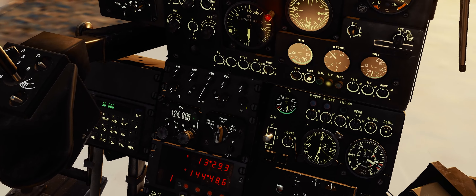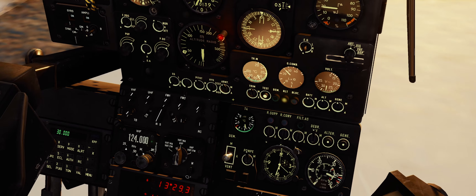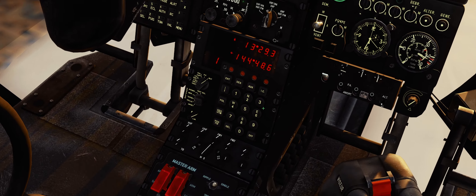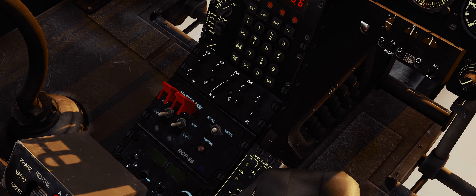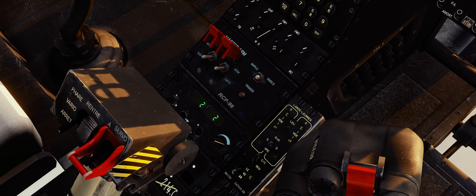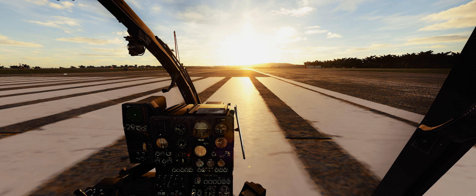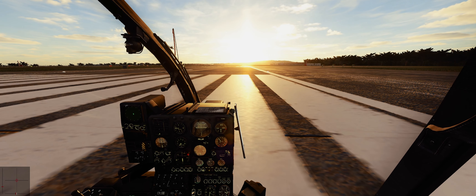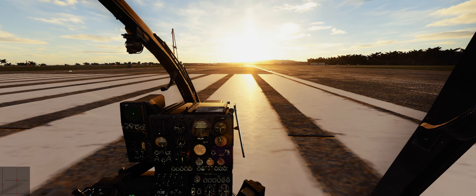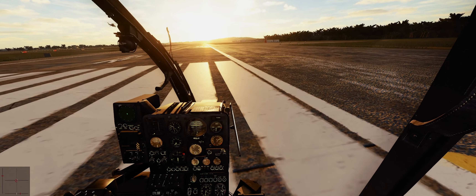Here we go — arm switch on. I always forget. Covers open, we've got our flares. Light on our feet and whoop — done.